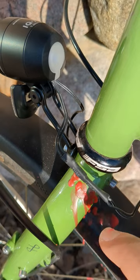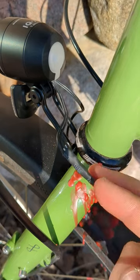And there we go — minus the carnage because my lighter wasn't working — a nice neat wire connection.